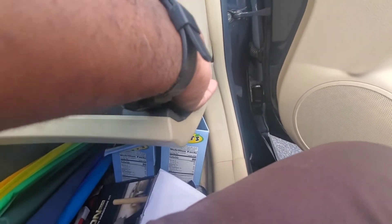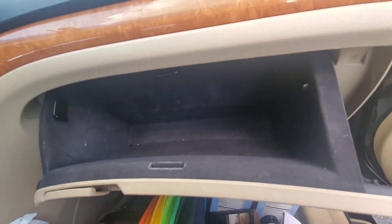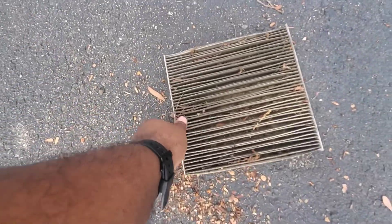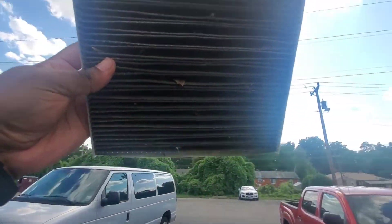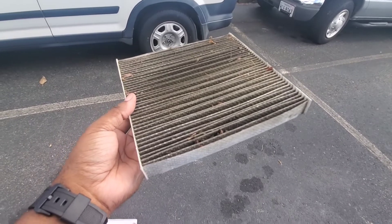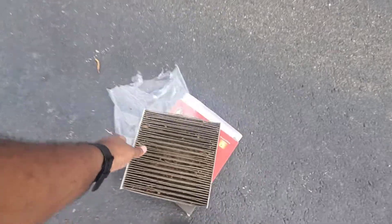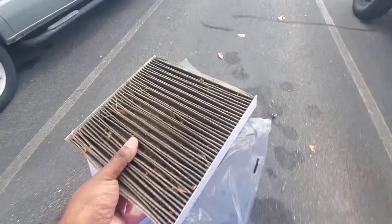I don't know what I'm going to do about that — maybe just leave it. But the cabin filter is definitely changed. Definitely don't let your cabin filter get like this. That is horrible — you definitely can't see through that. That is just unacceptable. Nonetheless, like, subscribe, leave comments and questions in the comment section. Happy Memorial Day!